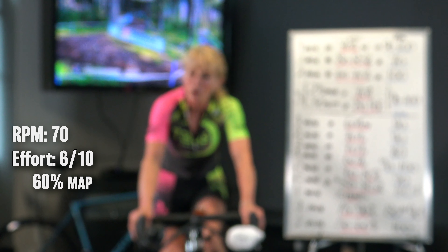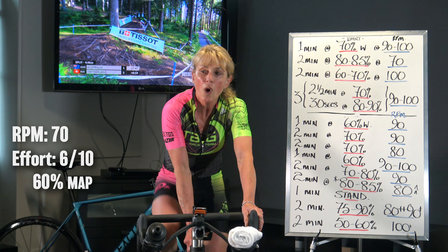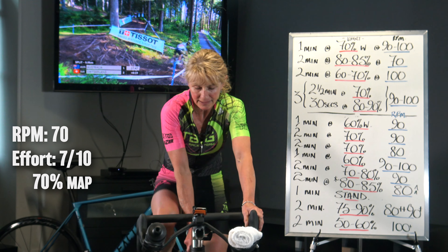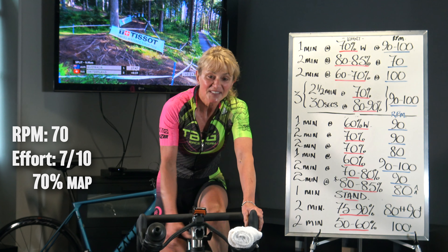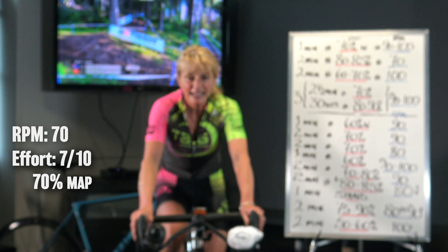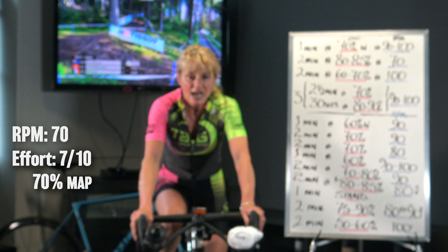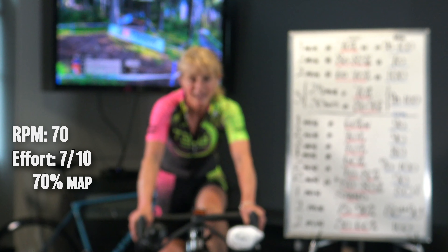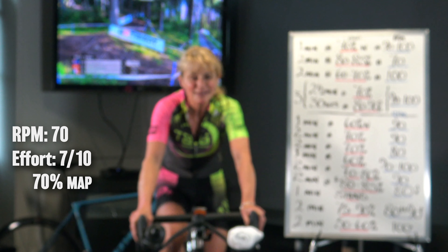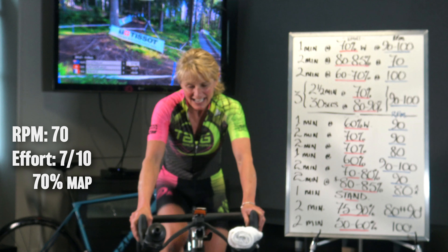We're going to bring this up to 7 out of 10, close to our hour power, using your gear and maintaining the cadence. Up, up — 7 out of 10 now. This is where, as we build into it, we're going to feel more of a catch in our breathing; we won't be conversational. We're working too hard.